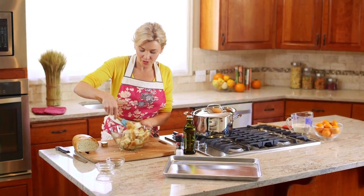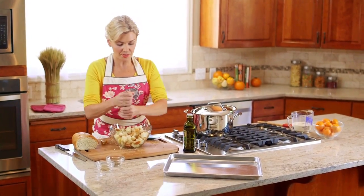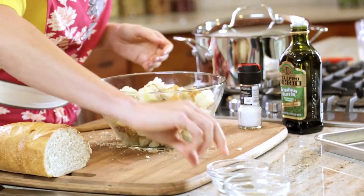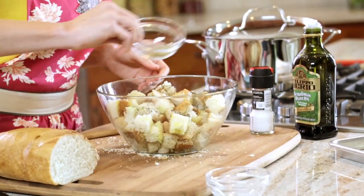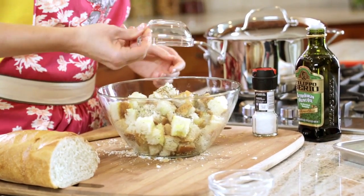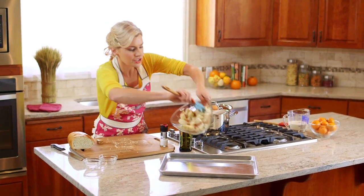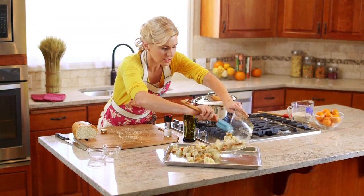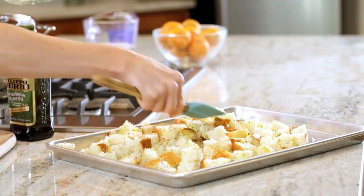After we get the olive oil coated all around the bread, we're just going to season — some salt, dried basil, and dried oregano. Think of this as your crouton template. Then place these on a baking sheet in a single layer, so the heat can reach every side and each piece gets evenly toasted.